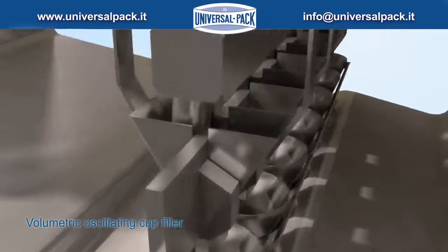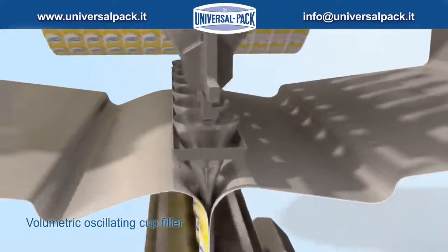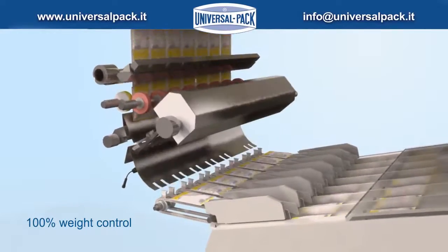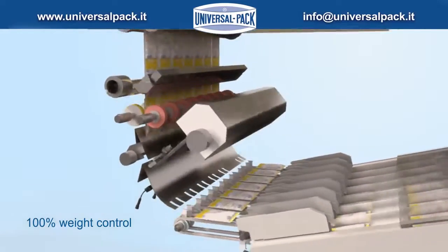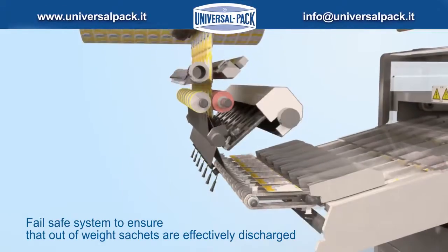Volumetric oscillating cup filler. Accurate, consistent in-line check weighing ensures out-of-weight sachets are discharged. A fail-safe system ensures that out-of-weight sachets are effectively discharged.